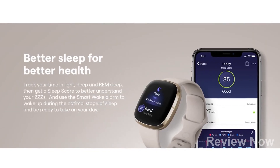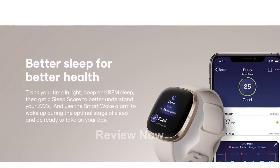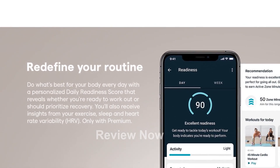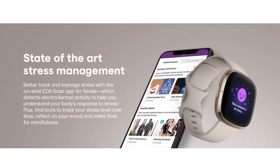With its on-wrist skin temperature sensor, you can track your skin temperature variations nightly. Furthermore, the Fitbit Sense lets you check your nightly blood oxygen levels effortlessly. It also provides high and low heart rate notifications to alert you if your heart rate exceeds or falls below your average.